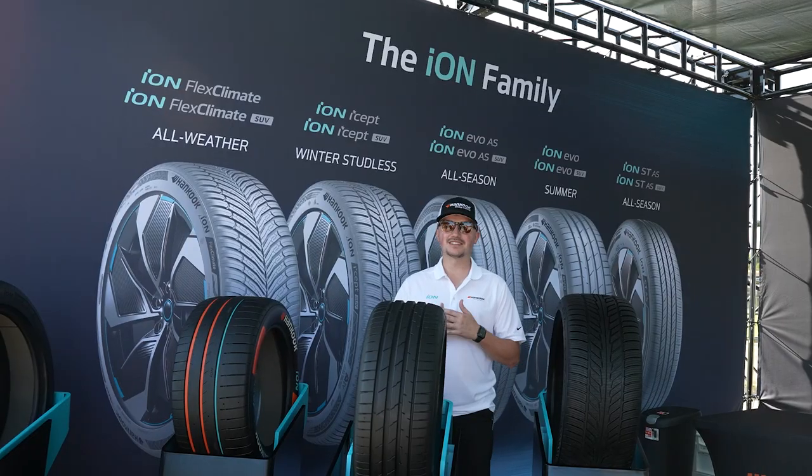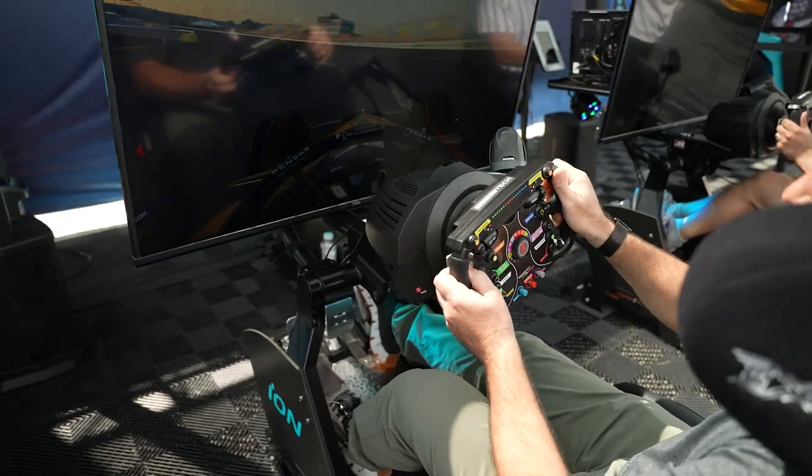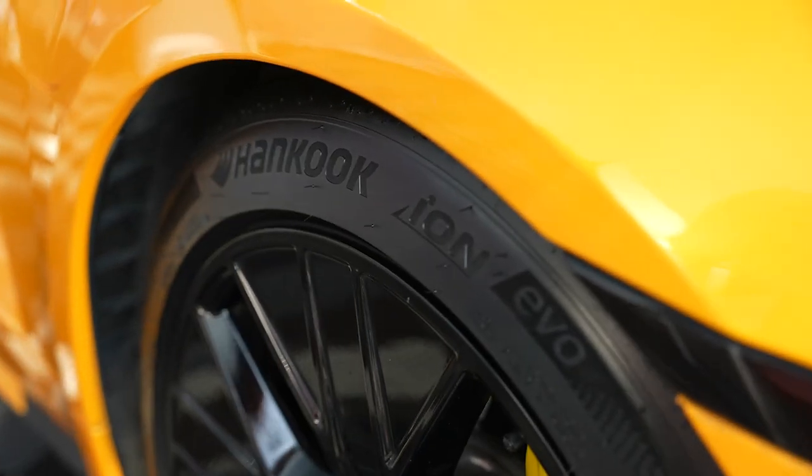I wanted to talk to you about our latest addition to the ION lineup, the ION Evo Summer Tire. The ION Evo offers enhanced steering stability and improved handling at high speeds.